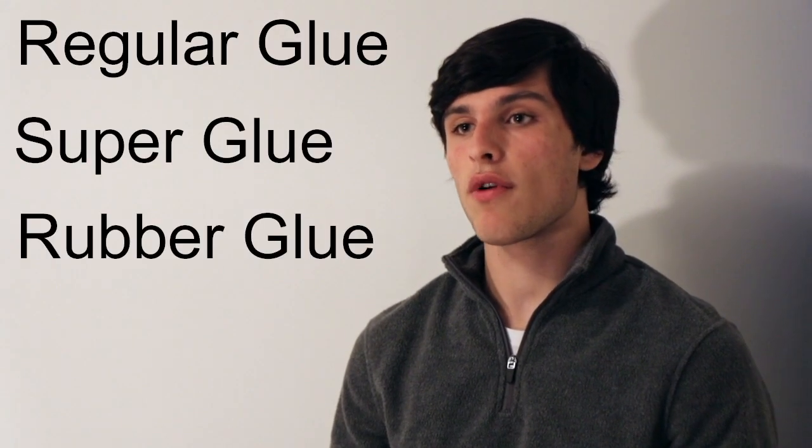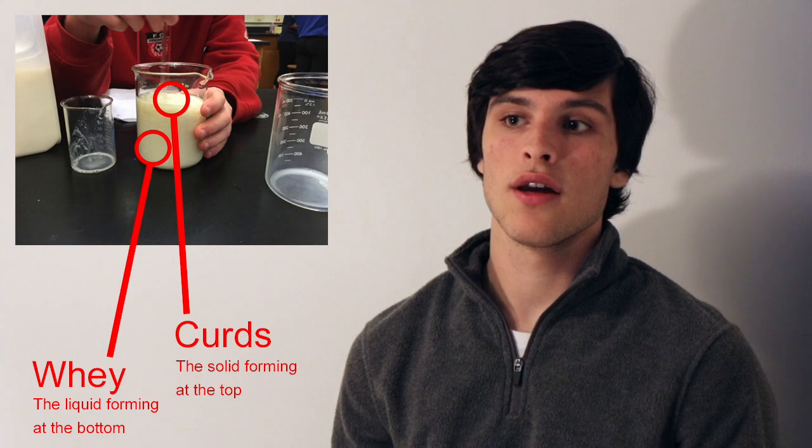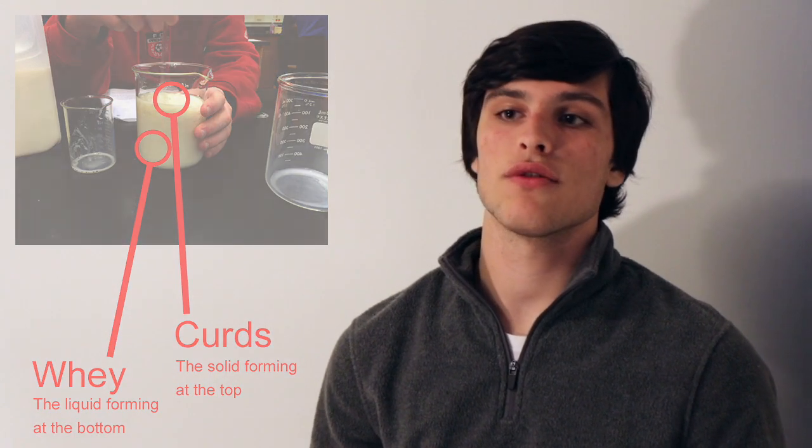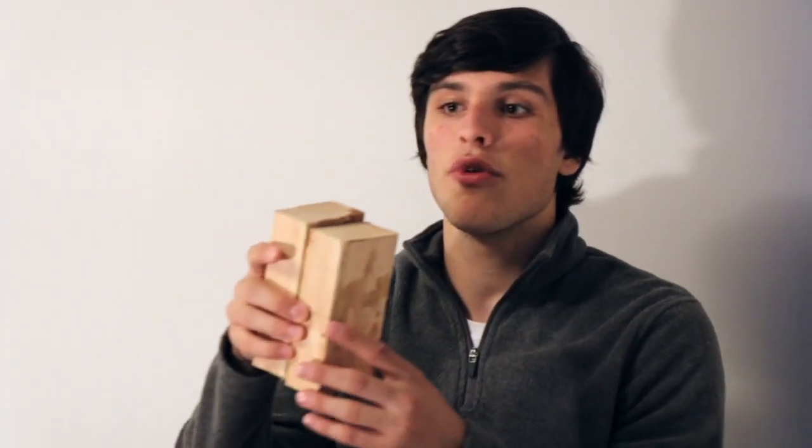We tested three types of glue: the regular glue, the super glue, and the rubber glue. Both the super and the regular glue were made using whey and curds, with the whey being a waste product. By mixing the curds with baking soda and water we created a sticky substance. The regular glue, made with curds, baking soda, and water, did not stay when tested with the wood blocks — the stickiness was not very strong.